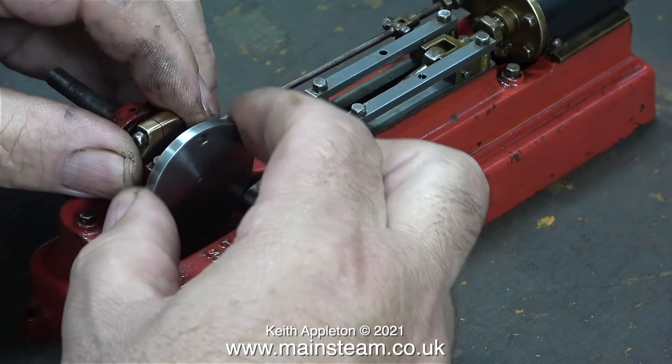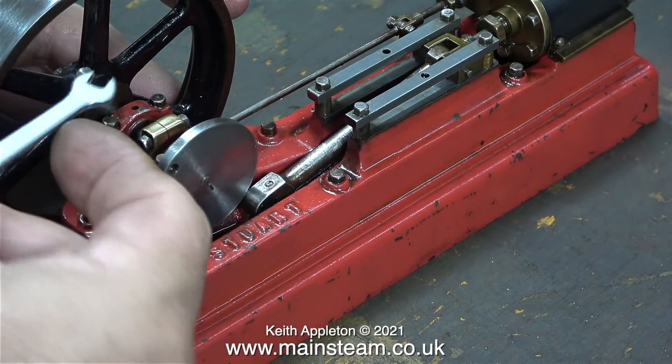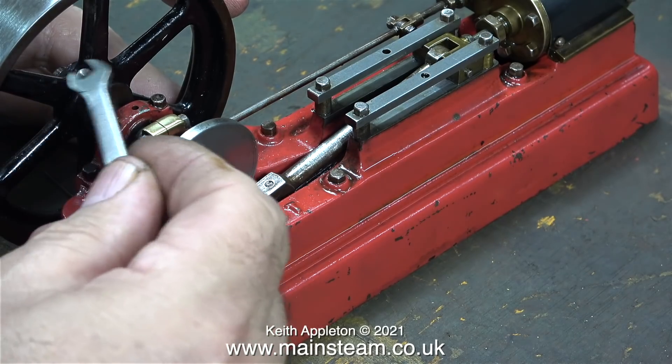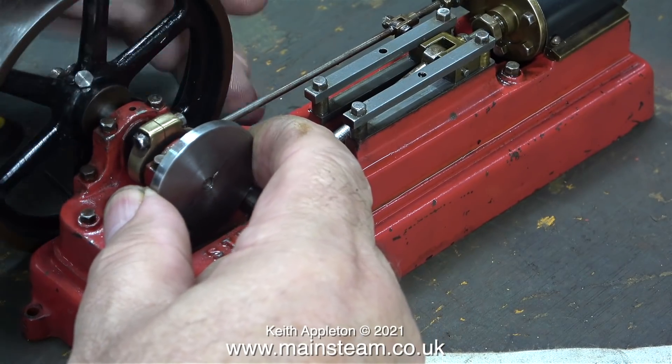Now I need to remove the crankweb from the crankshaft. Thankfully I didn't lock-tite it in place. All I needed to do was temporarily refit the flywheel so I had something to hold on to, to allow me to manually unscrew the crankweb. To my surprise, the crankweb parted company from the crankshaft very easily.